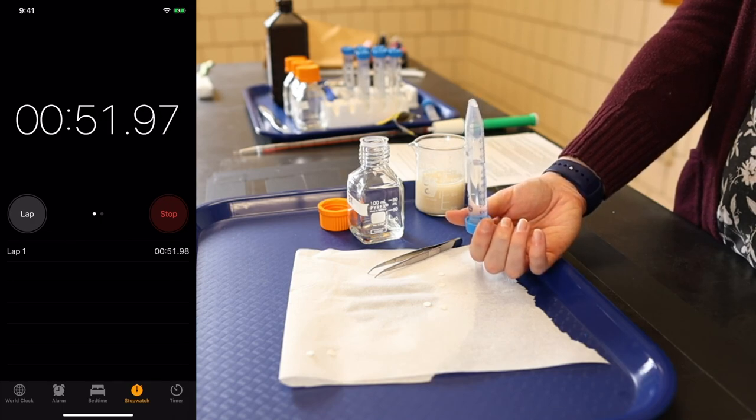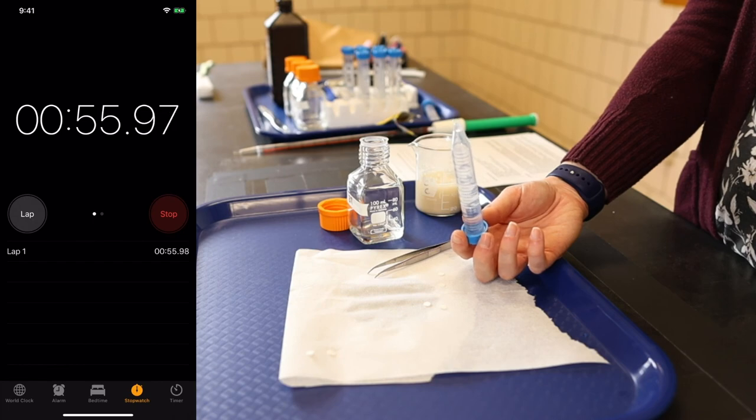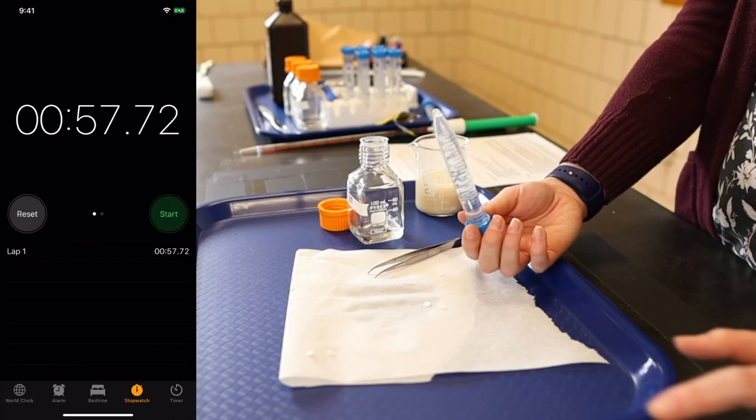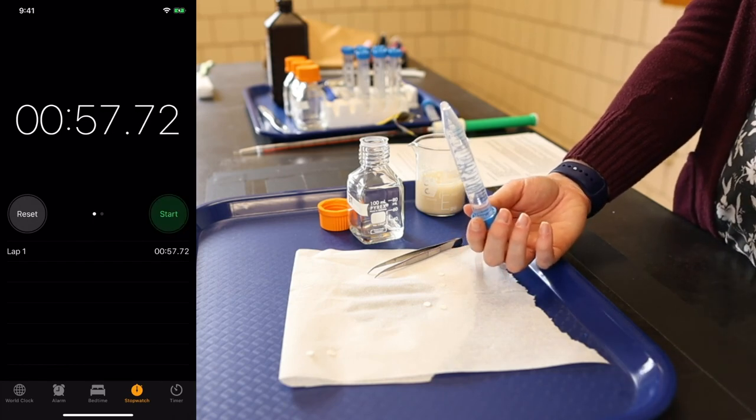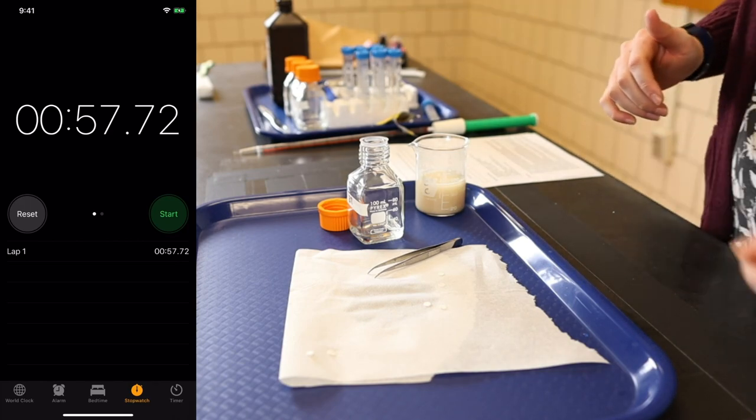The last trial of 0.375% seems to be moving a little bit faster — 57 seconds, just over. Write that value down on your table.